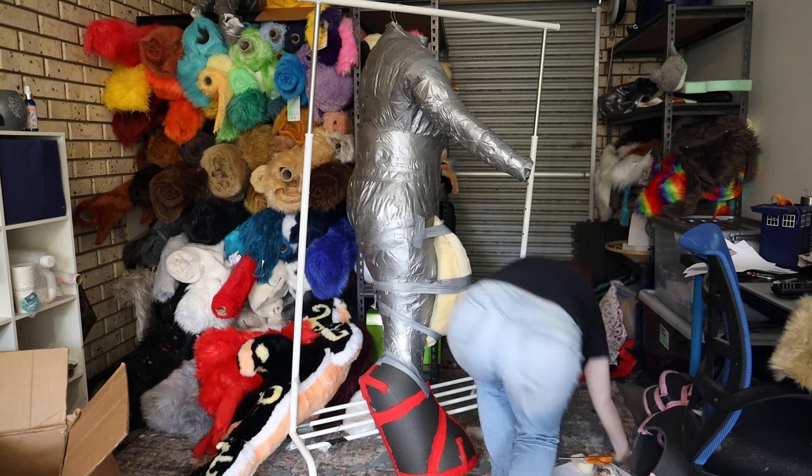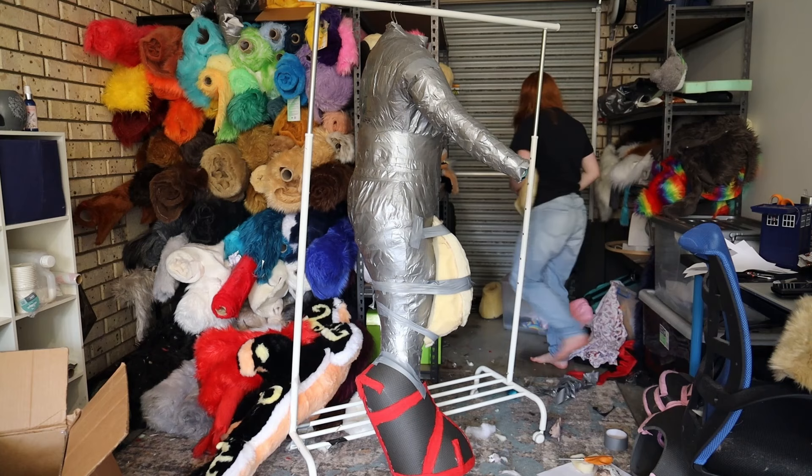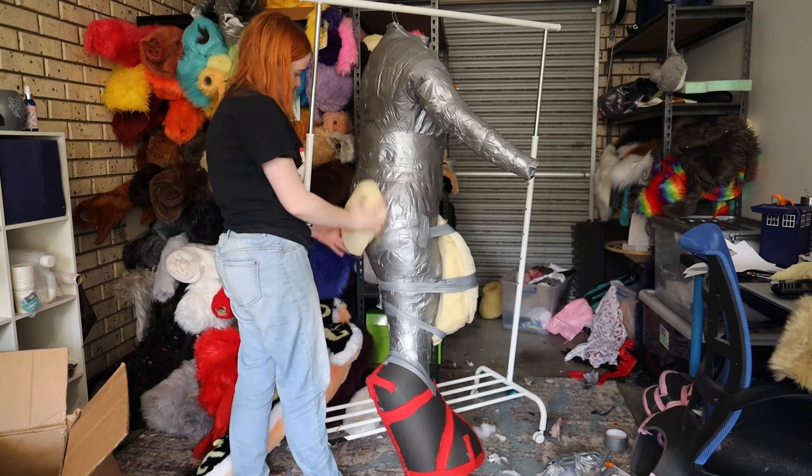If you're doing unattached feet, I recommend making them first and using this stage to make sure your fur covers your feet tops properly. Just follow the same principles with your tape.